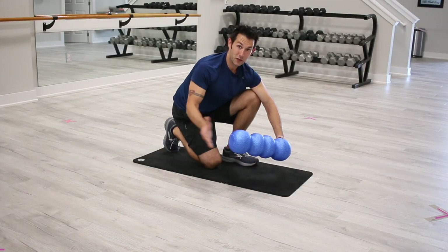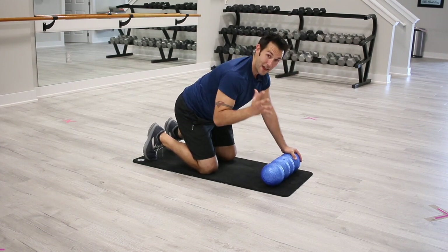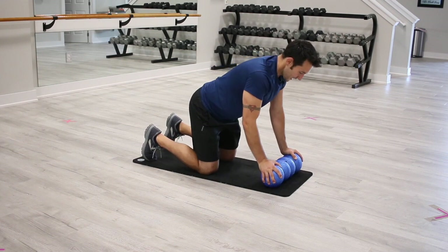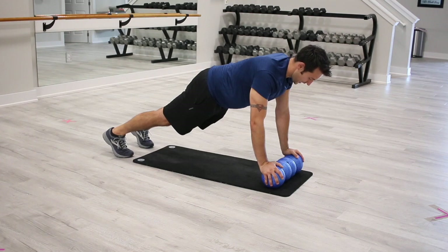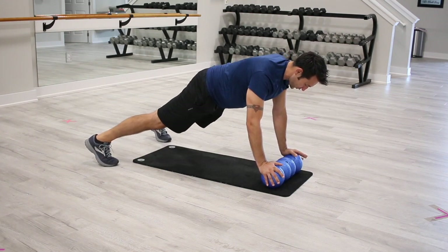The third and final exercise — we're gonna bring the roller back up top and position it on the floor or the mat. I'm gonna take my hands this time, grab each end of the roller, and lift back up into a pushup position or a plank. From here, I'm gonna separate my feet a little bit to give me more lateral support.